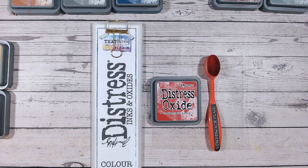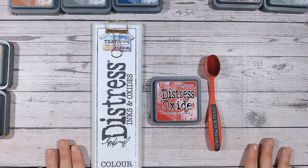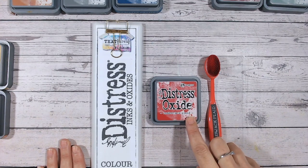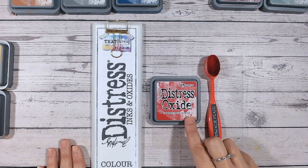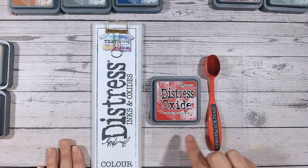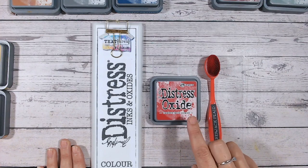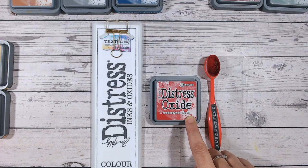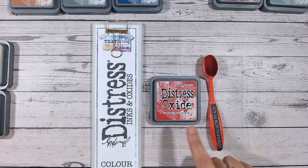Hello everyone, and thank you for joining me today. We've got another distress ink and oxide color combination video. We're looking at Lumberjack Plaid. Just to clear up any confusion on how you pronounce this — I did look it up — basically if you want to go with the original version, plaid is the Scottish version. It refers to a Scottish pattern; it's actually Gaelic for the word 'blanket.' So I'm going to go with Lumberjack Plaid.